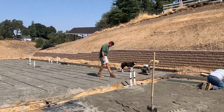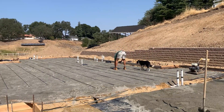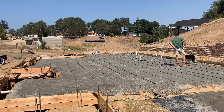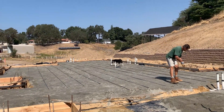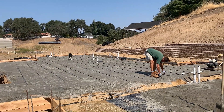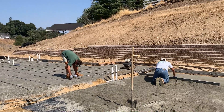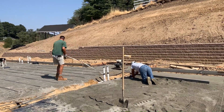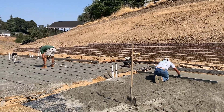So we're getting ready to pour. You can see the plumbing vents from the sewer coming up out of where the slab will be. Those vents are air vents that allow the drain to drain without creating a vacuum.